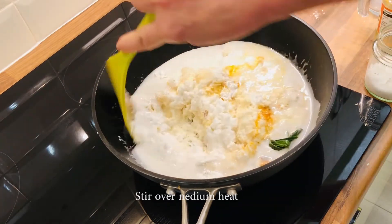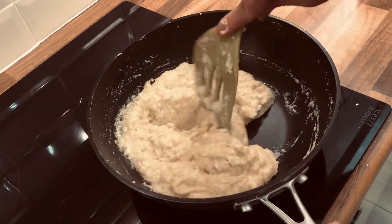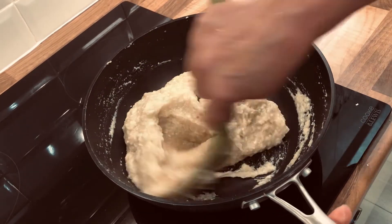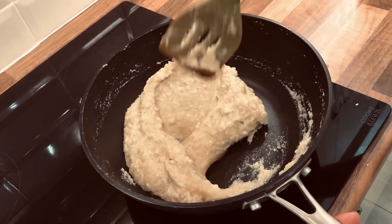Stir over medium heat until it is thickened. So now it's thickened. We can put it in the baking tray and then we'll bake it.